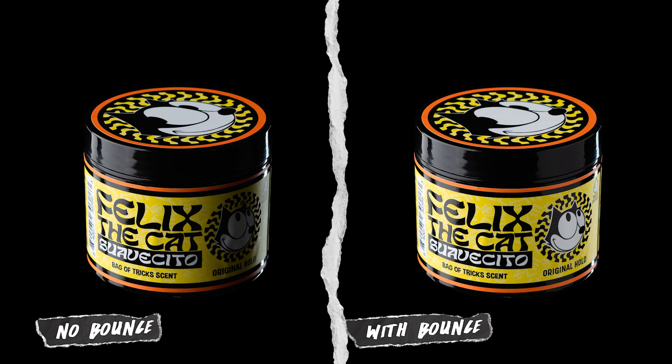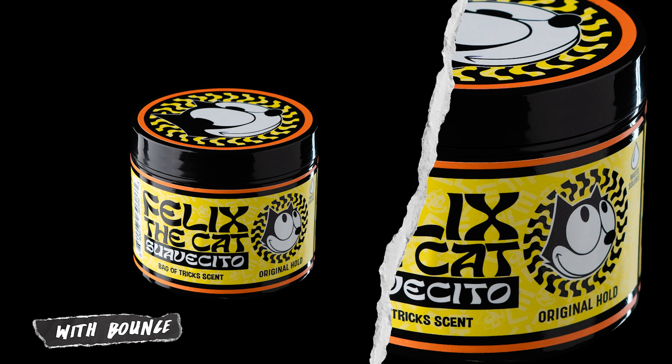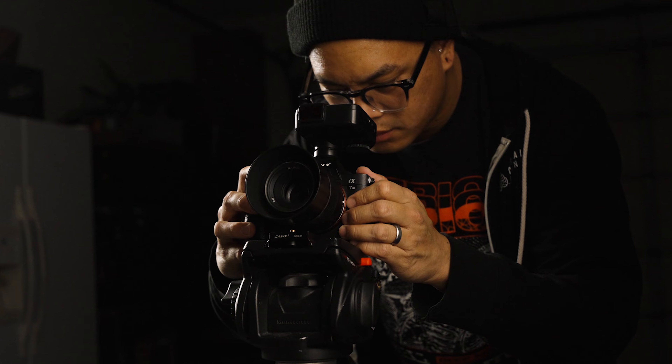Looking at these two photos, there's already a huge difference between the two. The bounce board just added a ton of light back in, and this is super helpful because if you only have one light you don't need to add a second light to the other side — all you need is a bounce board and it'll fix that issue immediately. Now I'm going to move the bounce board around to a few different positions and see how the light reflects off the product.